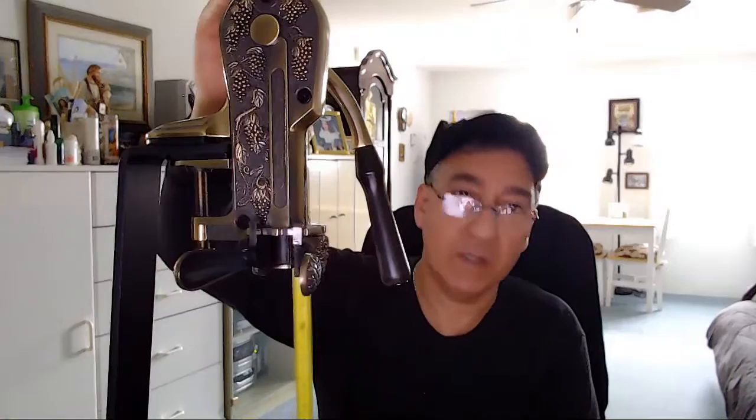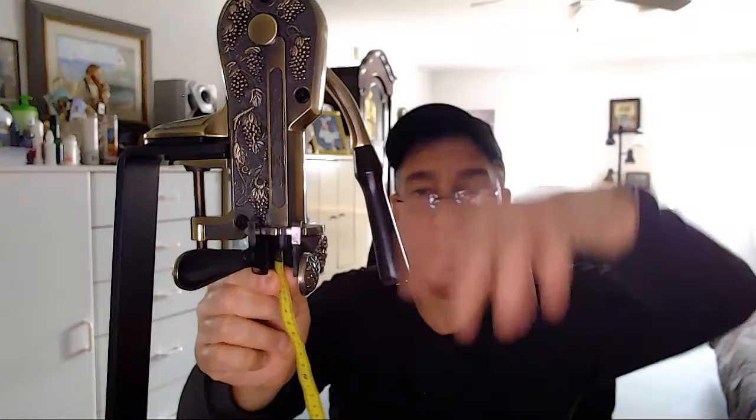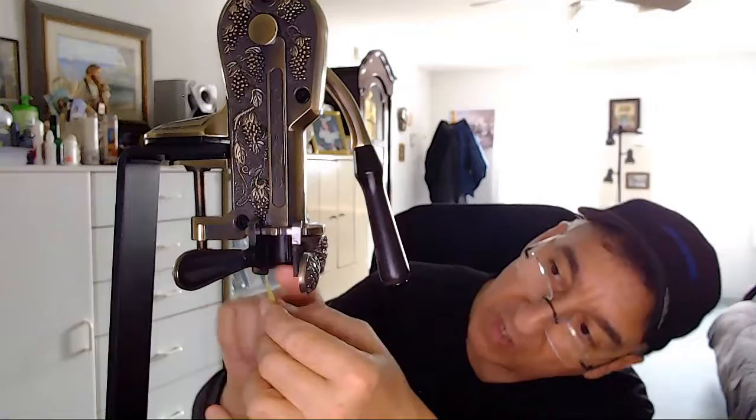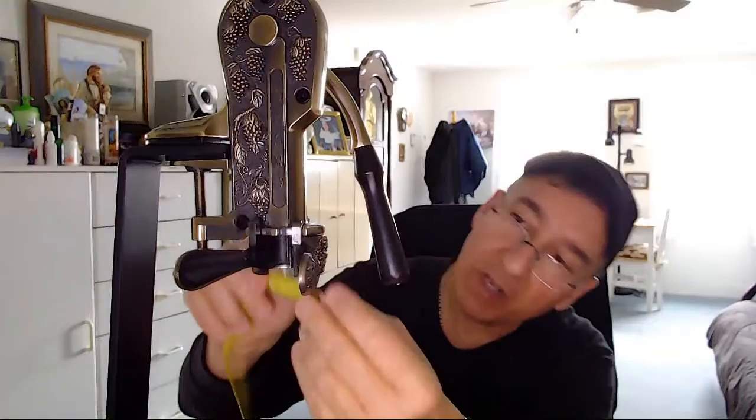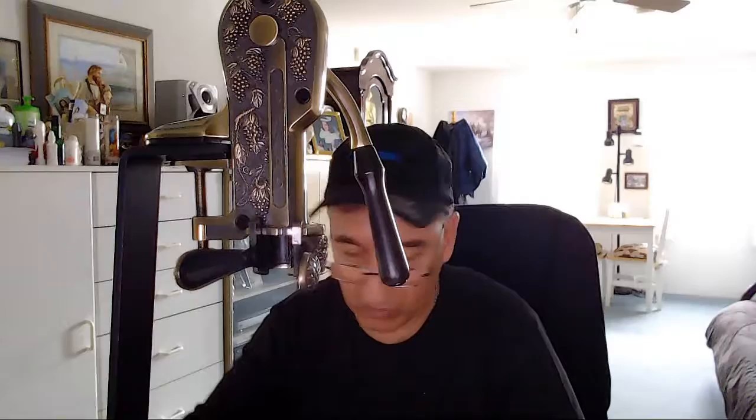The unit is 24 inches in height from the bottom of the base to the top. If you were to get a bottle in there, the biggest bottle you could probably fit would be about 14 inches from the base up to where you would clamp it. The opening is about one inch when closed and opens about an inch and a half. The base itself — in case you want to put it on your counter — is roughly 11 inches in length and about six and a half inches in width.